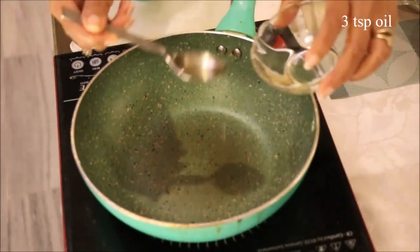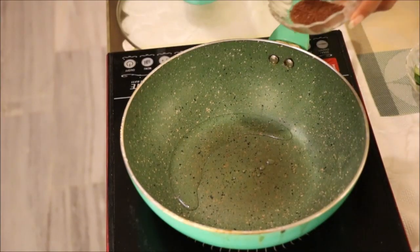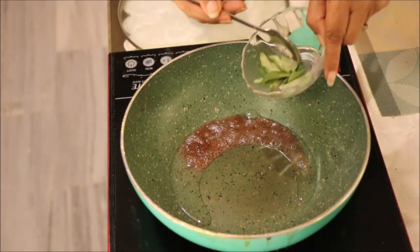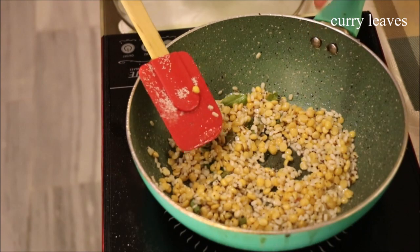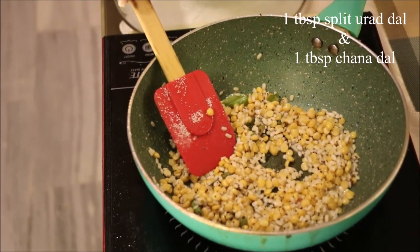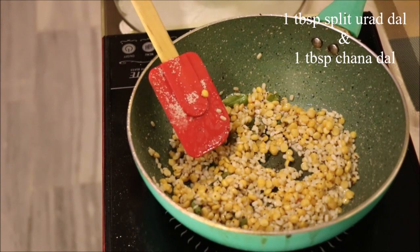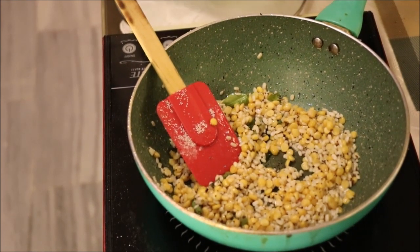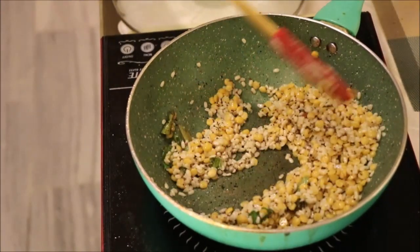Now add 3 teaspoons of oil, 1 teaspoon mustard seeds, and a few curry leaves. Here I have added 1 tablespoon split urad dal and 1 tablespoon chana dal, which I soaked half an hour before and simply drained the water. Just stir it for 2-3 minutes.